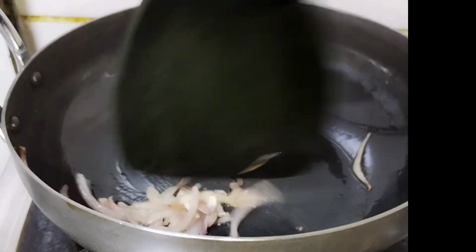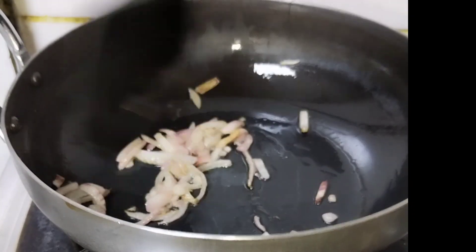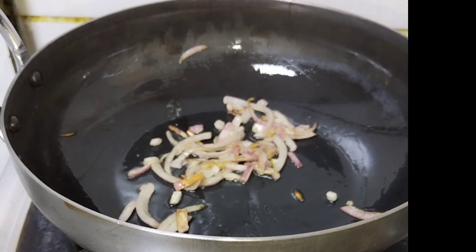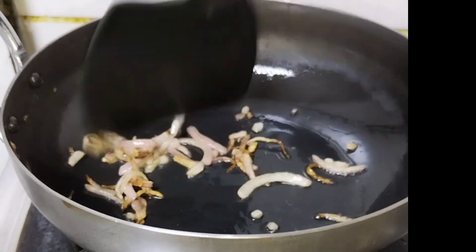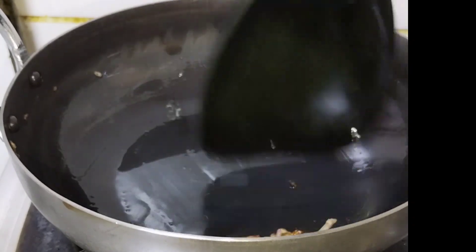I will make rice and I will make it a bit wet. I have done this for a few days. I am going to eat the rice. I will try it again. Thank you!